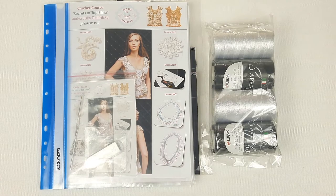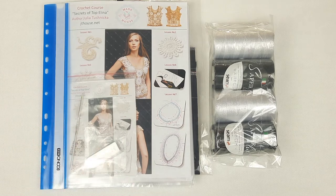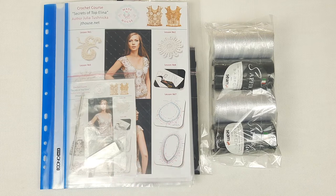Now you can see we have prepared the VIP package for Topelina. We have the journal with schemes, samples of motifs, USB flash drive, crochet hook, fabric pattern, and 400 grams of Italian viscose. So everything is ready to send.